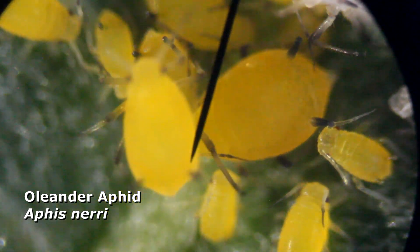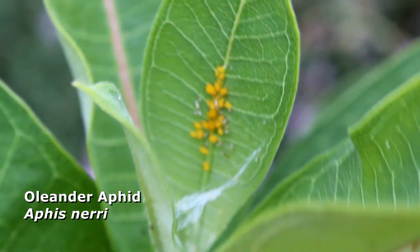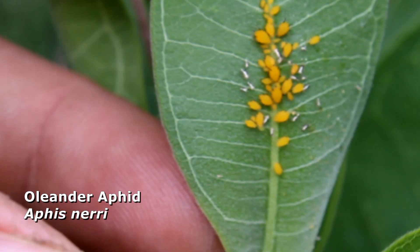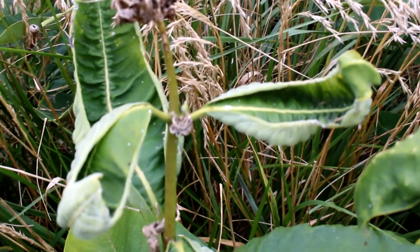Oleander aphids — the yellow guys, also known as milkweed aphids — they're specific to milkweed plants. That usually is the one that we're talking about, though other aphid species could certainly be part of this too. They suck the sap out of milkweed, severely damaging the plant when they're in high enough numbers, and they definitely deter monarch butterflies from laying eggs on the plant leaves, or even just visiting the plant in general.